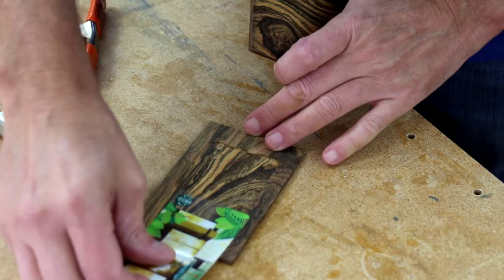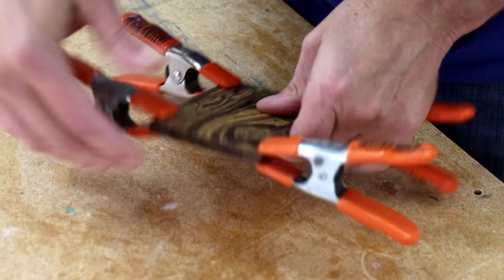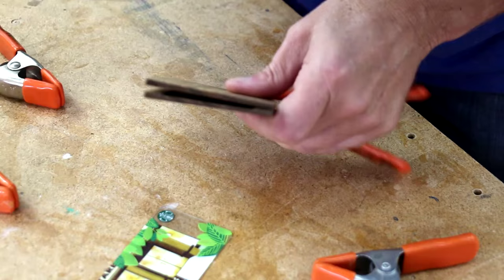Before I glue this up, I want to test and make sure that the card fits in there snugly. I don't want it too loose that it's going to just fall out. A little loose. So what I can do is just sand down these edges a little.